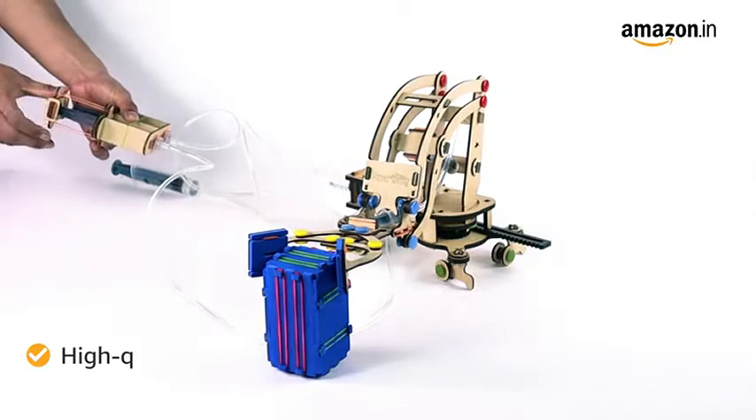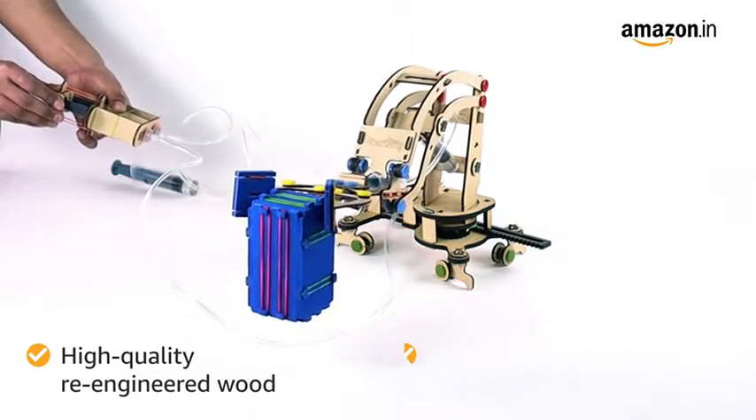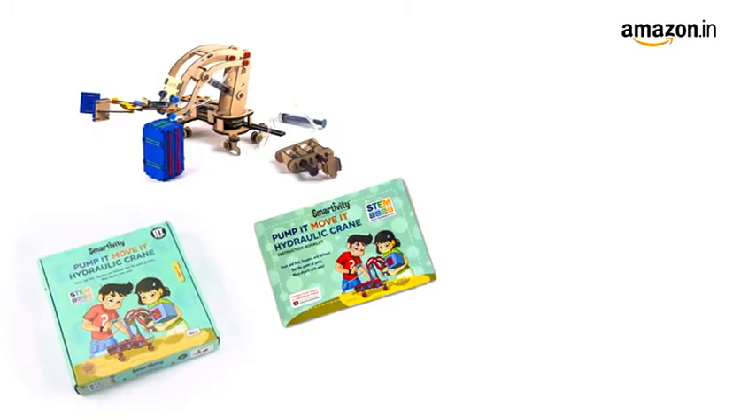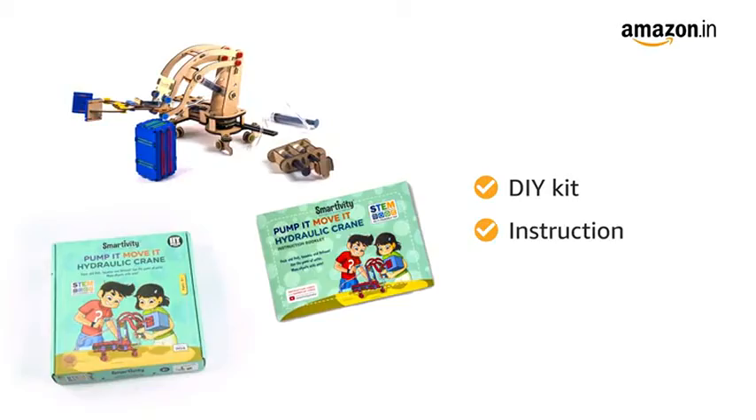This product is made of high-quality re-engineered wood which is non-toxic, thus making it safe for children. This educational toy comes with a DIY kit and instruction booklet.